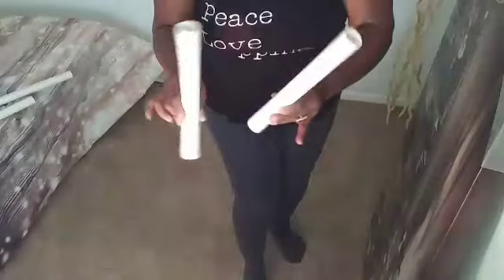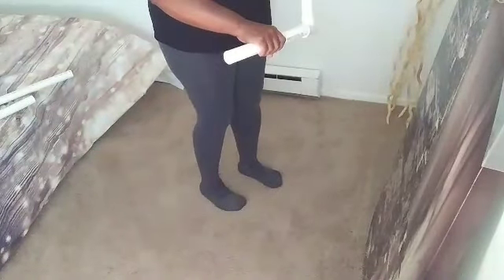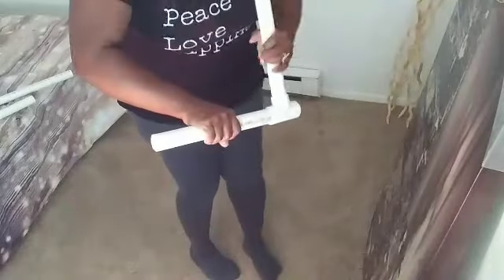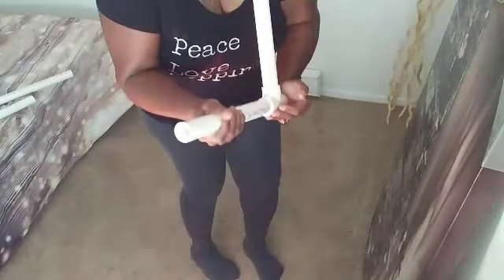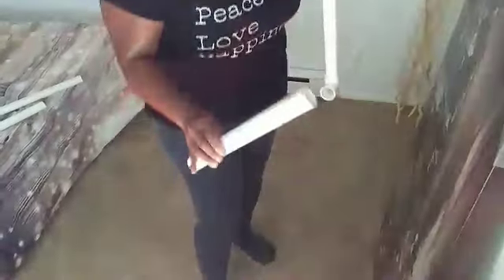The circumference, just so you know, is one inch around. Here are our one-foot pieces — we're going to take those and put those on either side of the base in the T's.